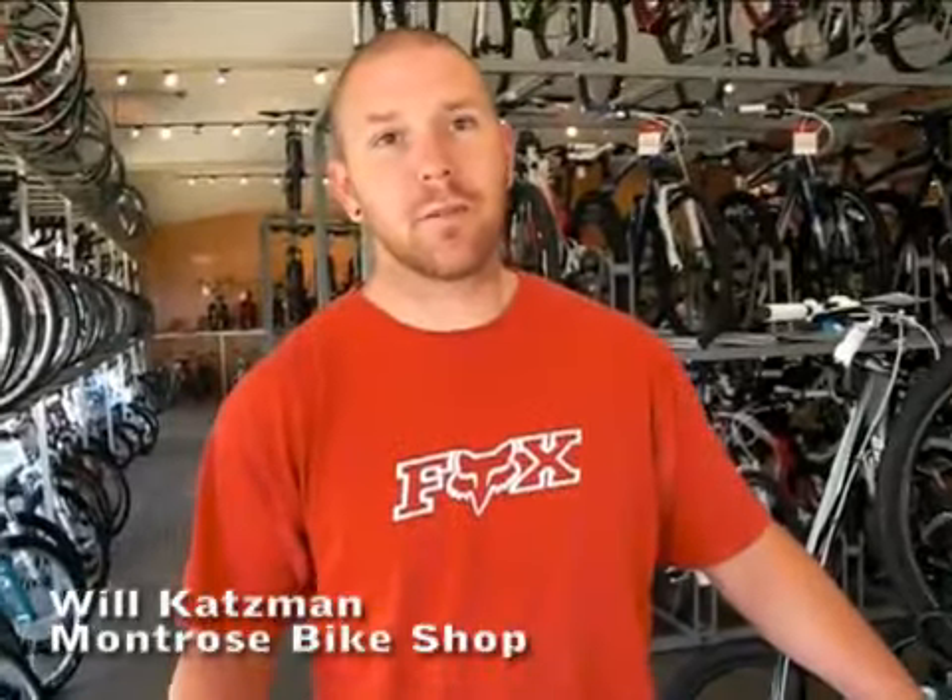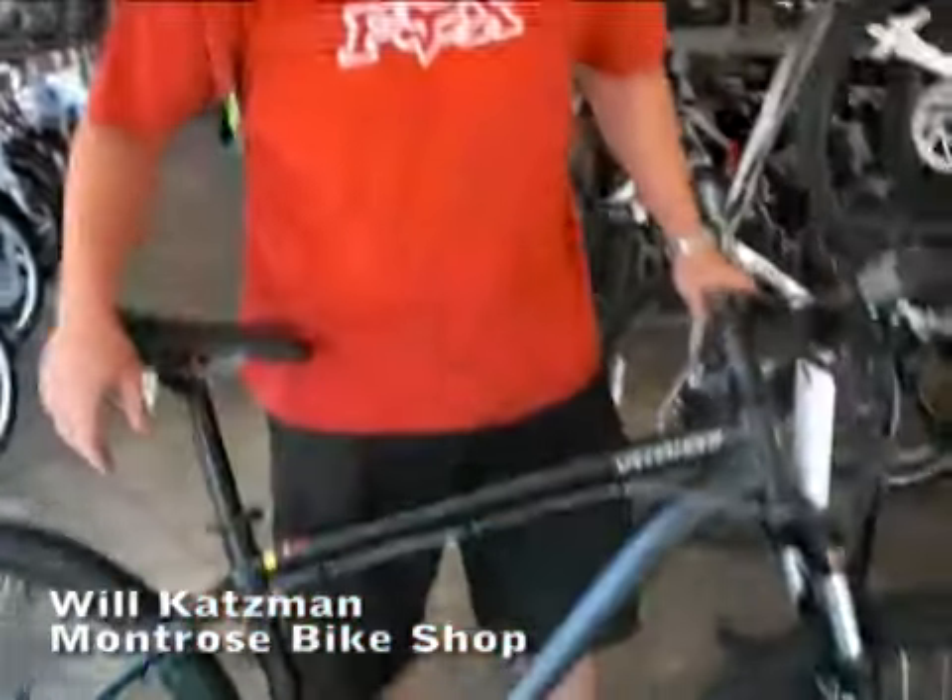Hi, my name is Will Katzman. I'm from Montrose Bike Shop and I'm here today to talk to you about the Specialized Hard Rock 29er.